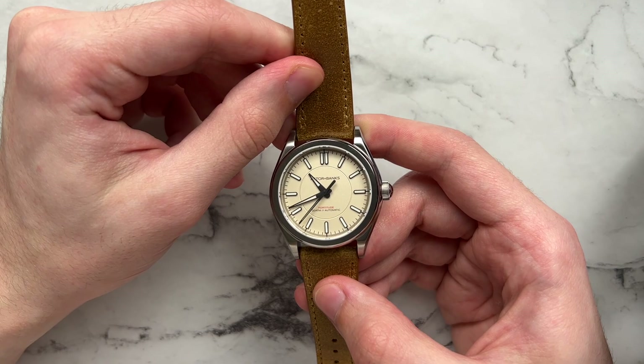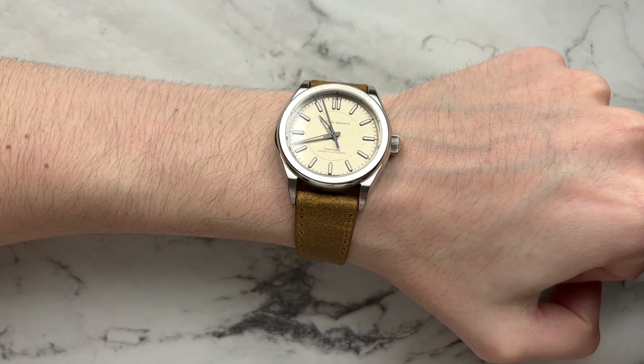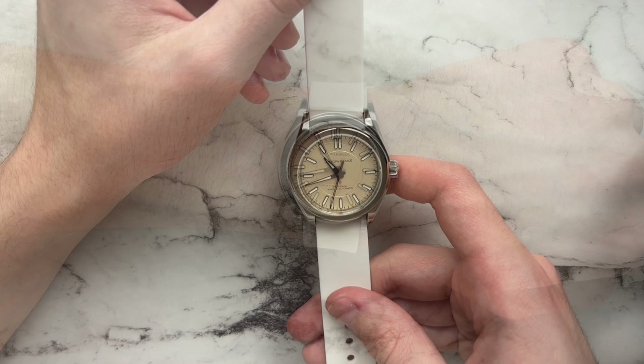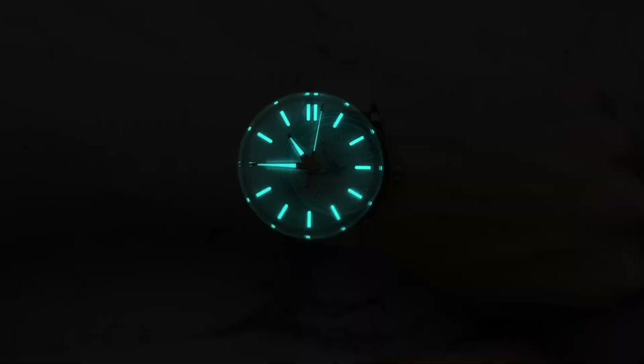The leather strap gives a rugged feel even though it's leather, and these straps break in pretty immediately so no worries there. Last but not least, an Archer silicone strap doesn't look too bad either — it pairs nicely on the wrist and suits the somewhat sporty vibe of the watch. Barton Elite silicones also work well on this, making it a fun summer combo.